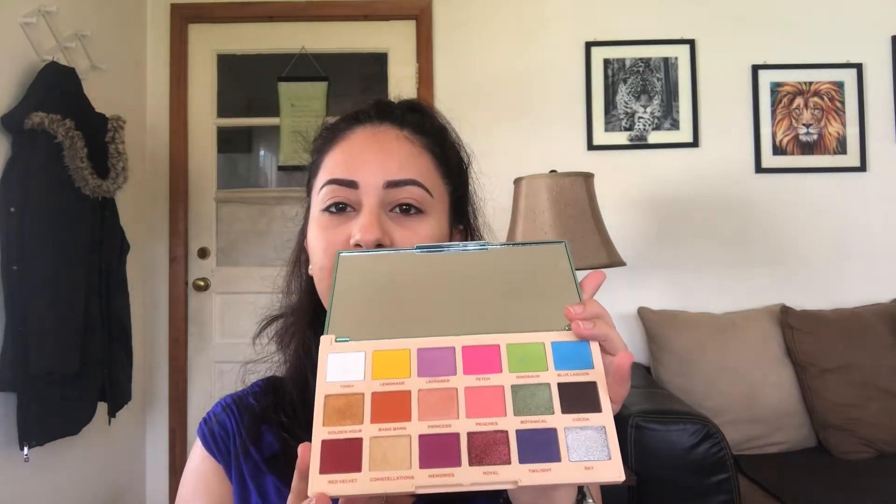Alright, so the video today is going to consist of this palette right here. This is the Makeup Revolution London X Roxy — the Roxasaurus Color Burst palette. These are the shades, and I decided to give myself a little bit of a challenge. I'm going to do my eye look with this.